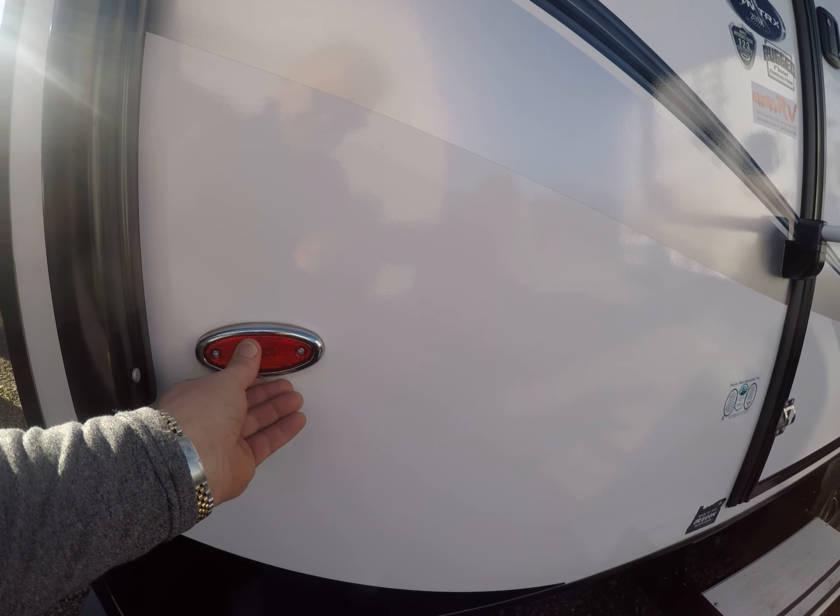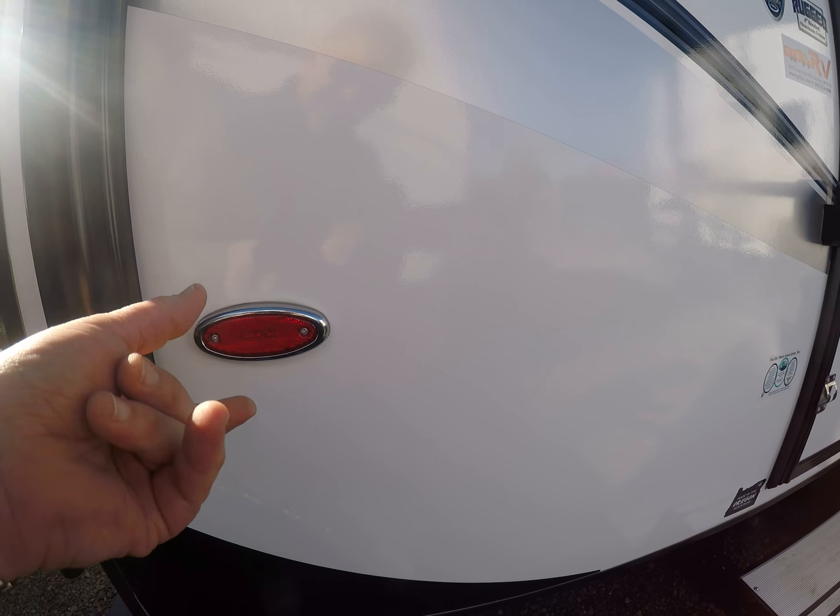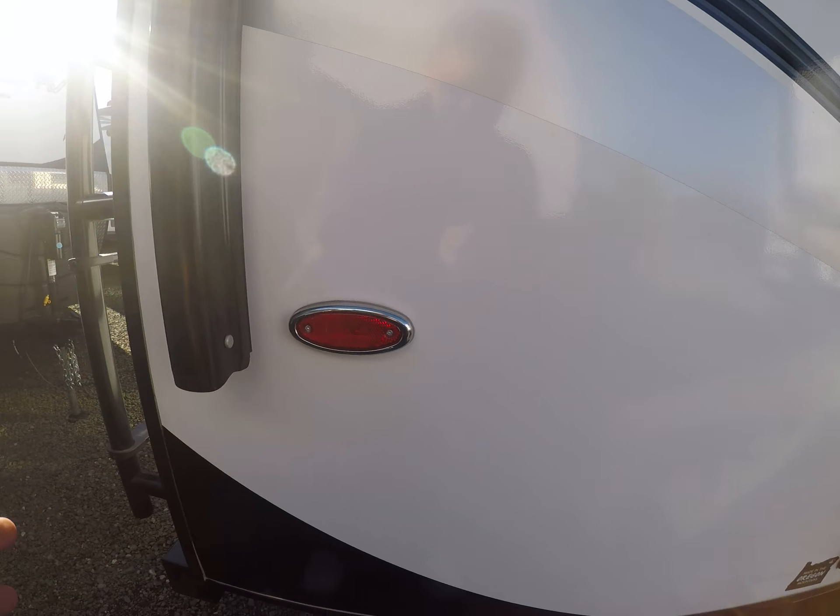Hi, this is Bob with Gibbs RV. Today we're looking at a 2019 Outdoors RV Backcountry Series — all new, this is the Boondocker Special from Outdoor RV. It comes with a generator, has a solar panel already on it, off-road suspension, sealed underbelly, two-inch thick sidewalls, four-season — it's got everything. Let's break it down as we walk around this thing.